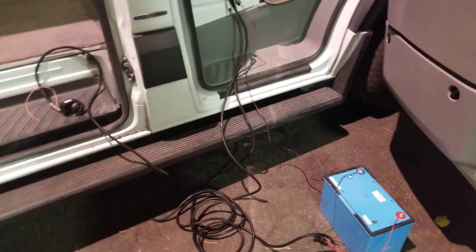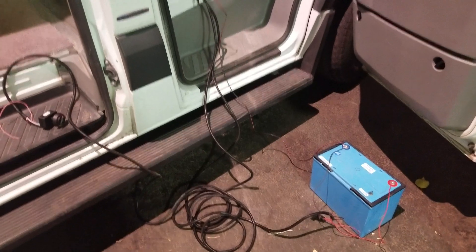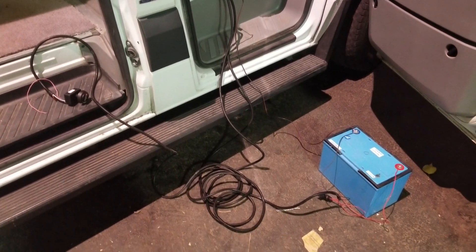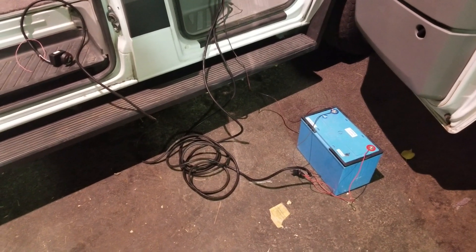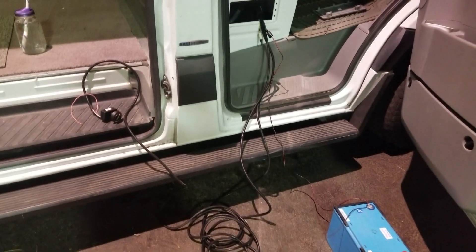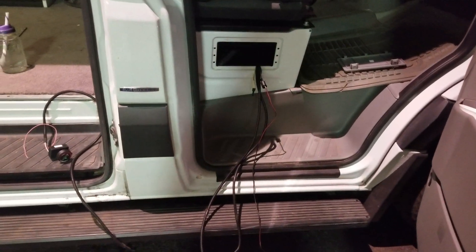Hello, welcome to Van School. This video is about adjusting a Webasto heater for high altitude. Here in the seat base of this Sprinter, the Webasto is already installed.